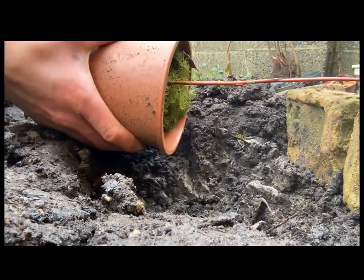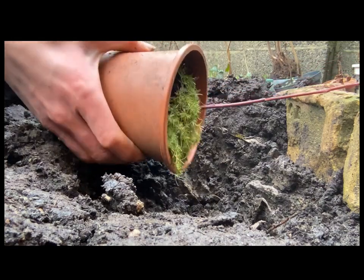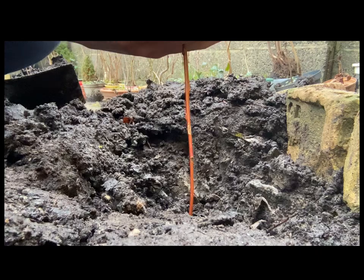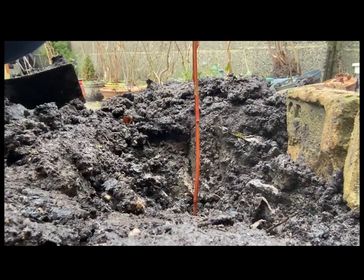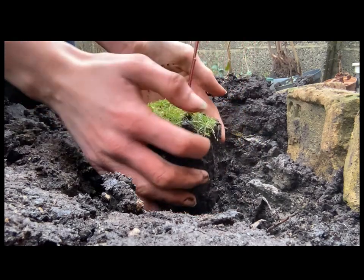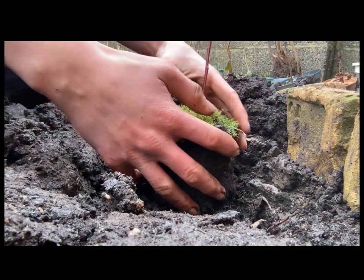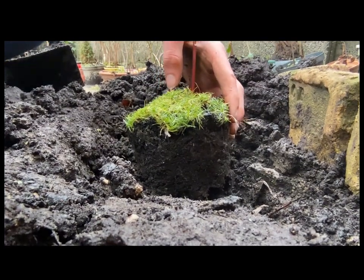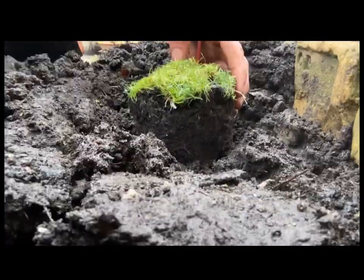So we're going to get the tree out of the pot very gently — very gently — and then sort of just tip it upside down with your hand over the hole. Plant it around in there. Now just fill it in with all that nice soil from the bag.